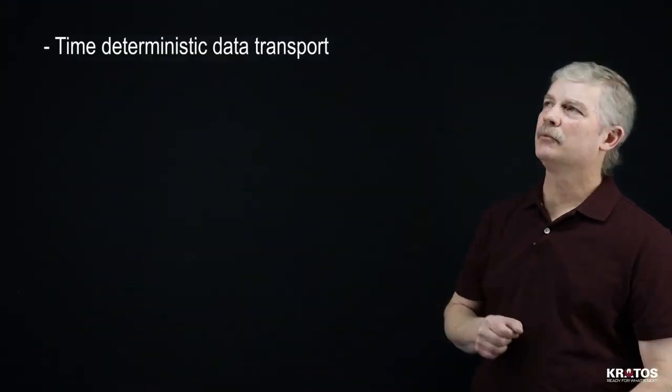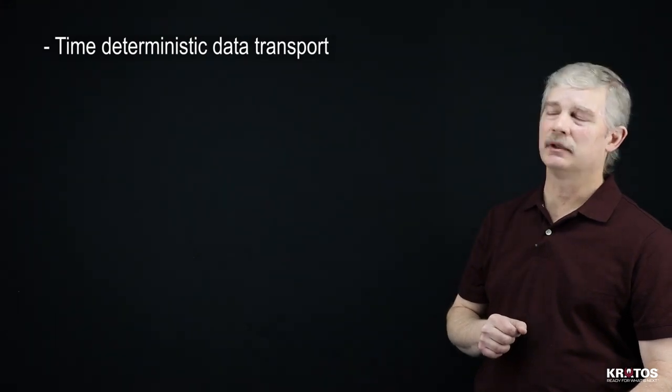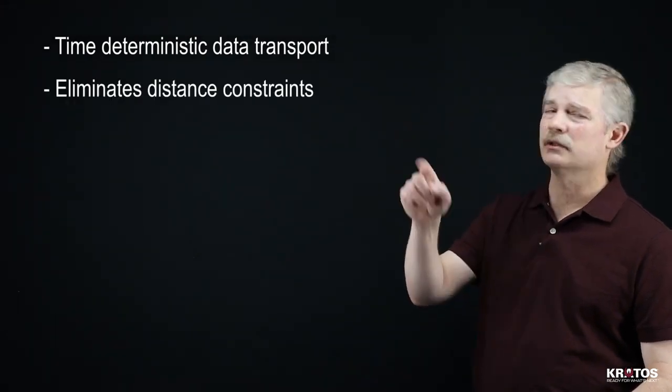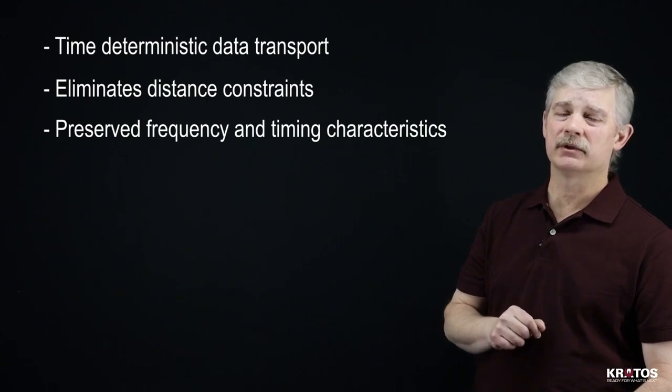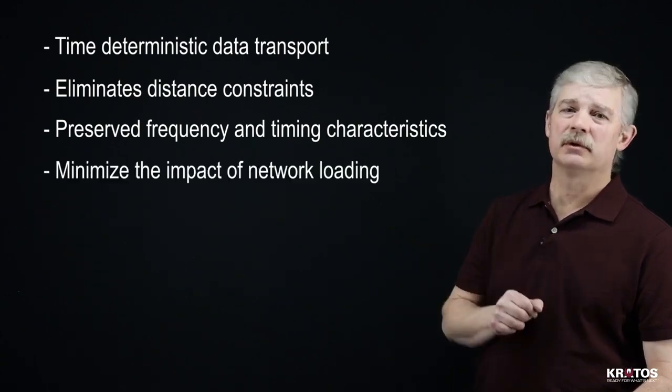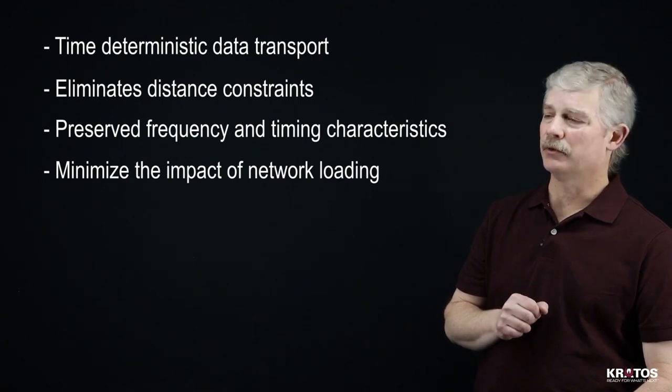Now let's talk about some of the benefits that SpectralNet offers. SpectralNet minimizes latency and provides time-deterministic data transport. It eliminates distance constraints, and it preserves frequency and timing characteristics of your spectrum. And it can be configured to minimize the impact of your network loading.